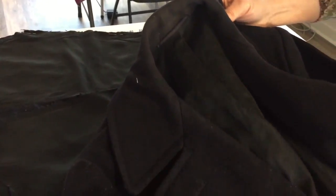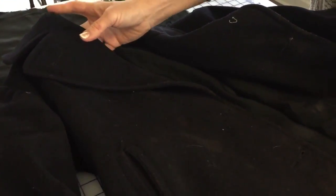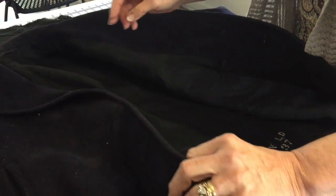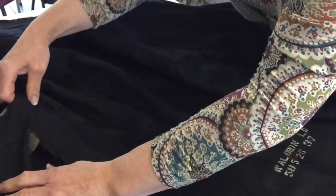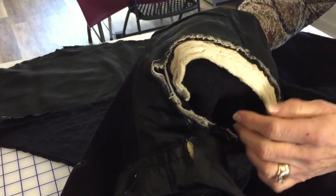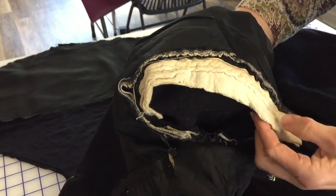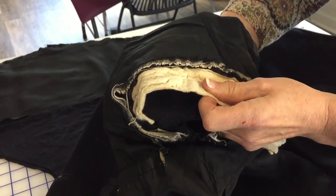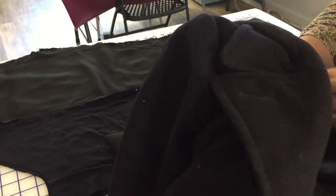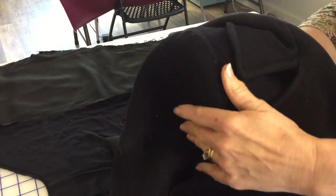Since my pal Dale was coming over, I thought I would show you some interesting things that if you've never taken a garment apart before, you might really be interested in — it's always interesting to me. First of all, if you've never tailored, inside the sleeve is what's called a sleeve head — H-E-A-D. What that does is it pads the cap of the sleeve.